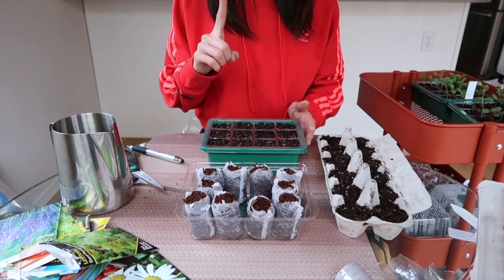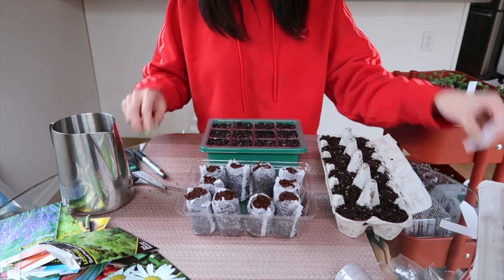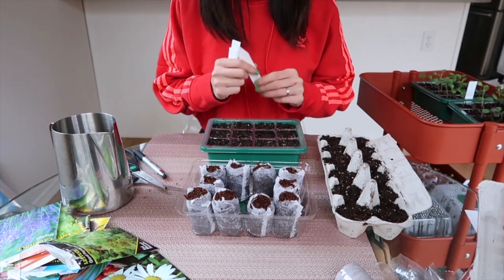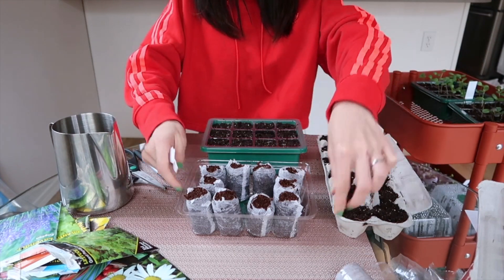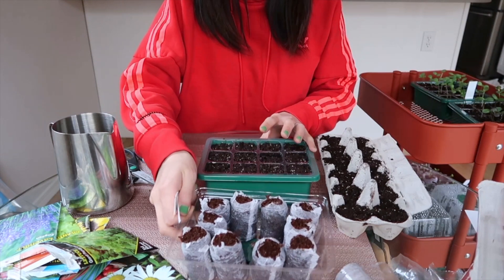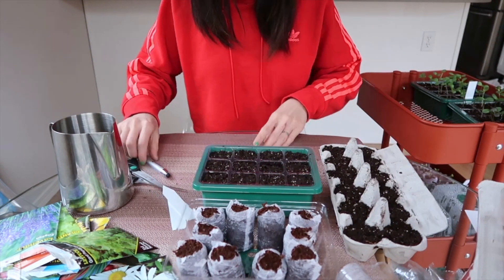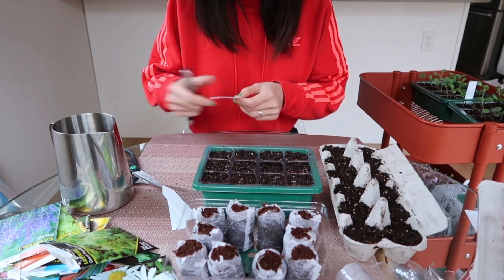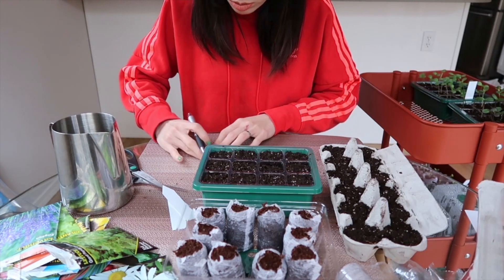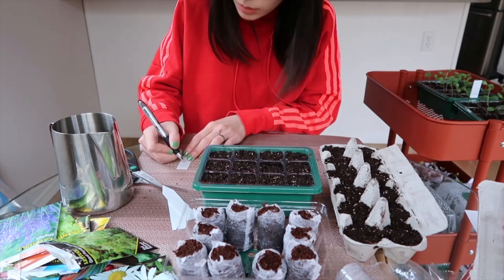One more important thing is to remember to write a small description — write down what is your 种植 (planting) and what is your 种植日期 (planting date). Because after the flowers bloom, they are very similar and you can't tell who is who. If you write down the 日期 (date), you can better monitor your 种植 and see how it looks.